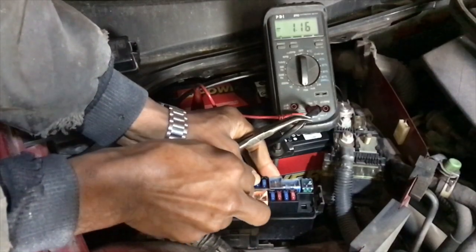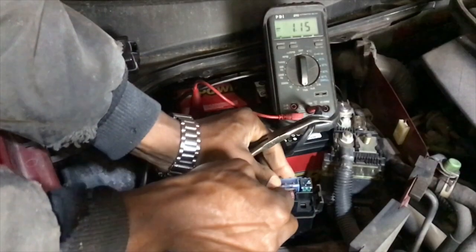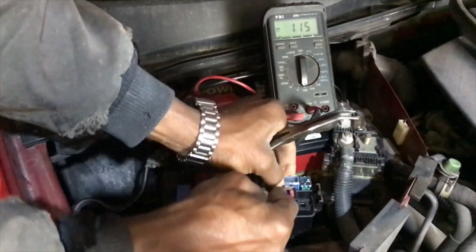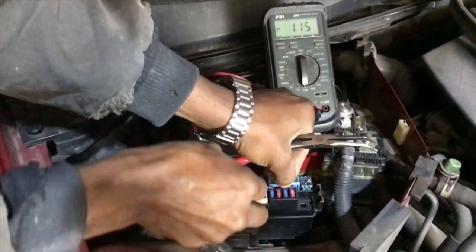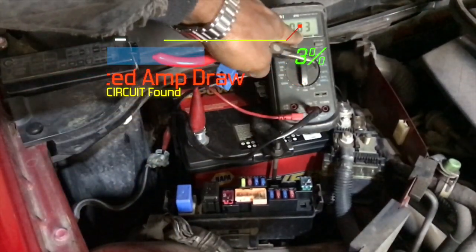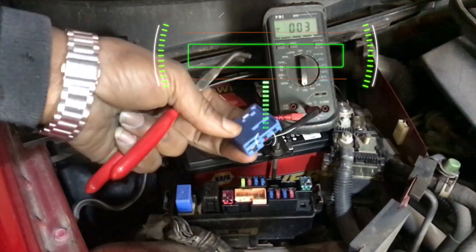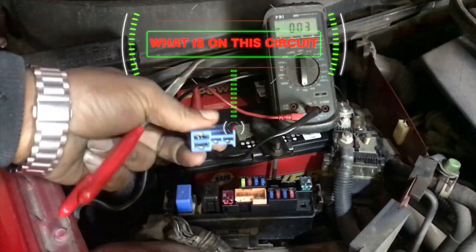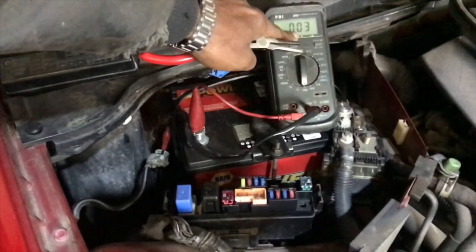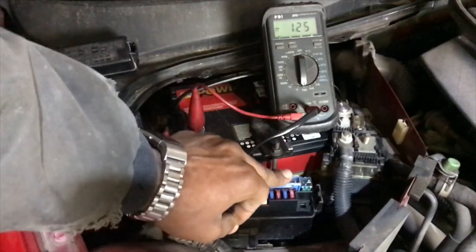We still need to pull this other fusible link right over here. They're difficult to take out because they're not really made to be taken in and out repeatedly — they're pretty hardy. You have to pry on it a little bit with a pocket screwdriver, and be careful not to crack or break it. And as you can see — the current draw fell from 1.14 amps down to 0.03, which is in spec. So now we have to figure out what components are protected by this particular fusible link.